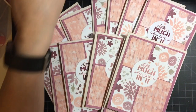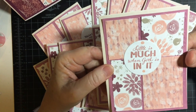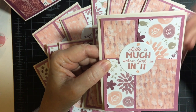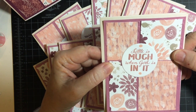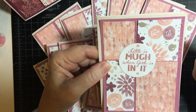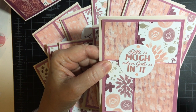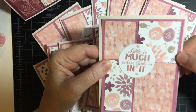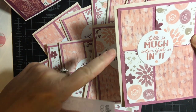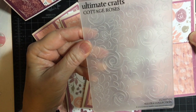So let's get started. I used Blooms and Bliss pattern paper — it's one of my favorite sets of all time from Stampin' Up. And then I also had the Blooms and Bliss cardstock in the different colors that were in the pattern paper. So I was able to use the rich raspberry background, and I also embossed this background with the rose embossing folder.